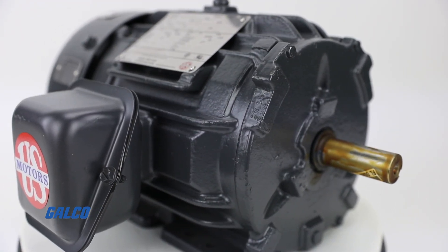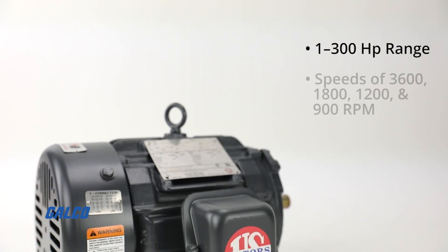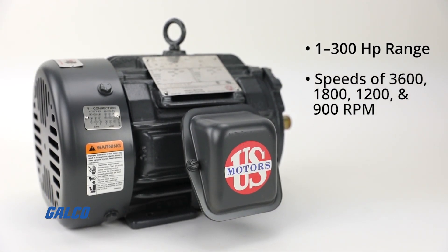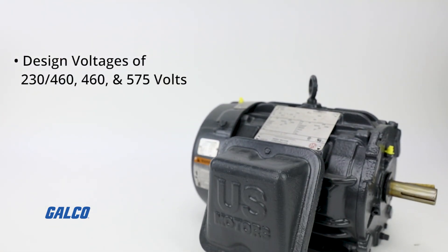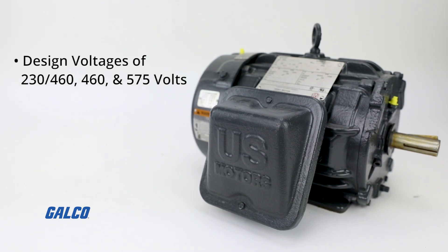Other features of the World Motor Series include a 1-300 horsepower range, speeds of 3600, 1800, 1200, and 900 RPM, and design voltages of 230/460 and 575 volts.